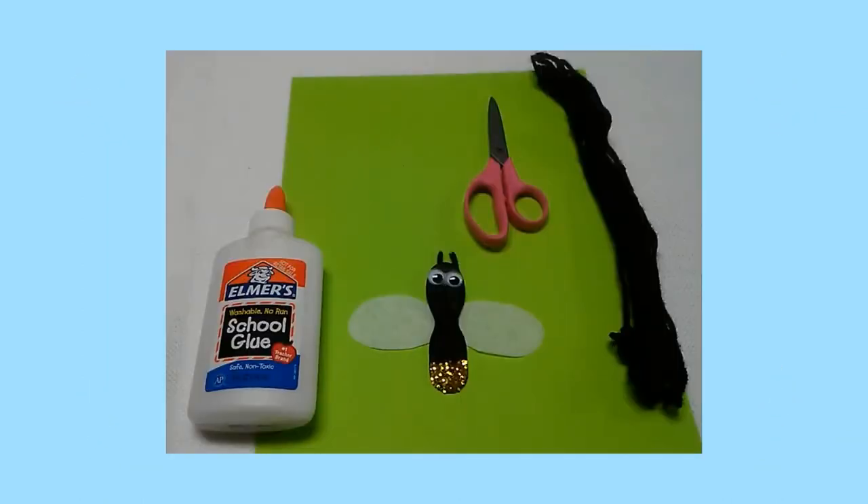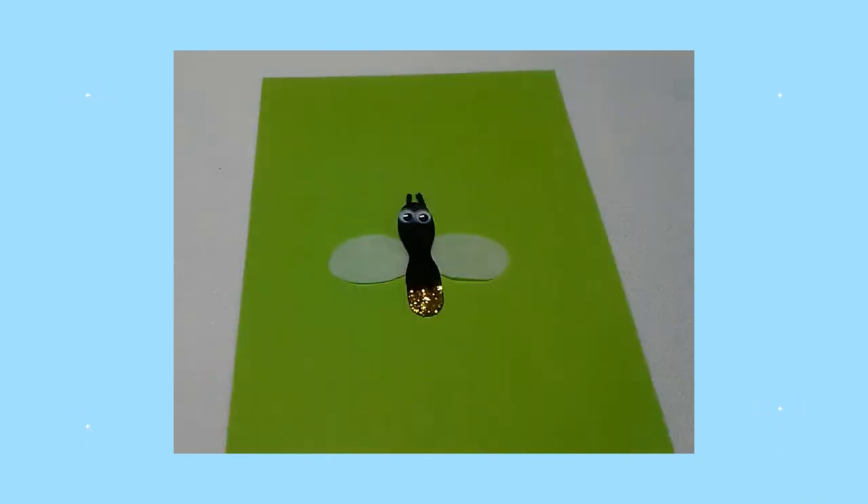Next, I cut small pieces of black yarn to make antennae. I glued the antennae on the back of my insect's head. I hope you have fun making a glittery firefly!